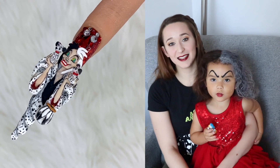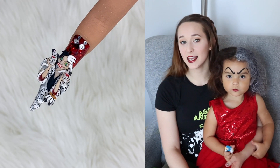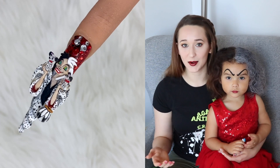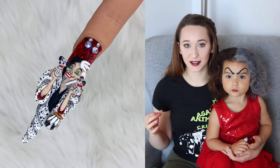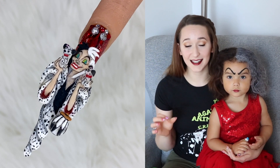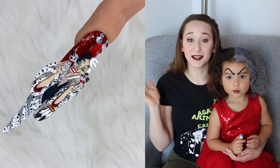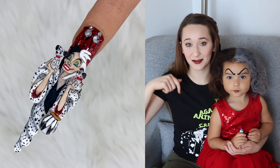Hello guys! Today's video is going to be the second Cruella video of the week. If you missed the first one, it is a hand-painted realistic depiction of Emma Stone as Cruella, and is absolutely one of my favorite designs I've ever done, especially that is hand-painted. Check that one out if you did miss it — I'll put a link to it in the description box.